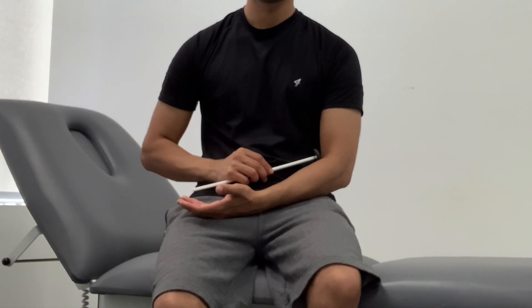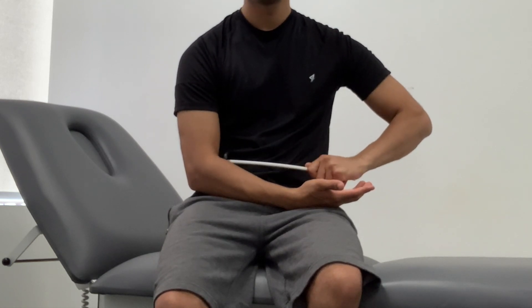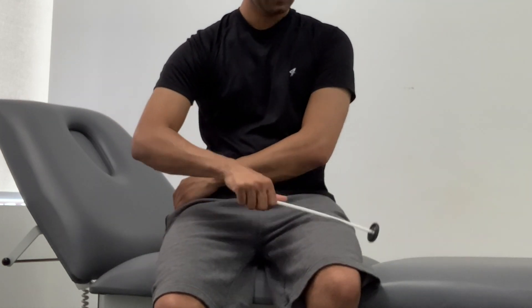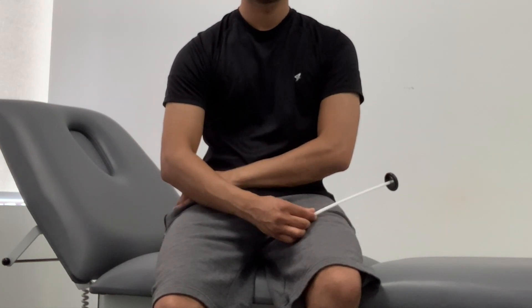Now I'm going to test for your reflexes. So firstly we'll start off with the biceps reflex — normally I have my fingers here. And then again you put your fingers there. Then on to the triceps, having it relaxed. So on top there, then the other side. It's a bit harder because I'm doing it myself.